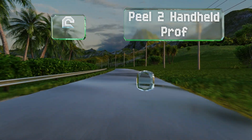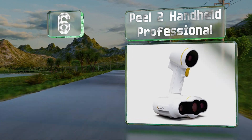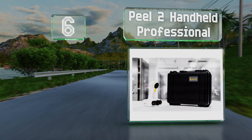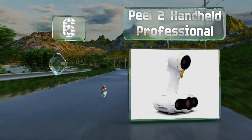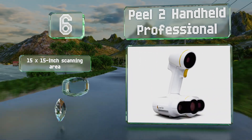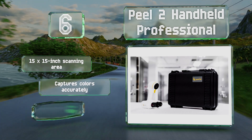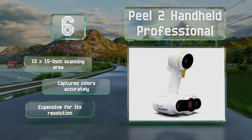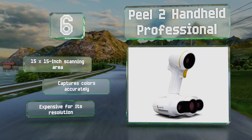Coming in at number six, designed for use on the go, the Peel 2 Handheld Professional comes with a durable hard shell case and is made for simple one-handed operation. It has an integrated LED light source so you can use it almost anywhere. It offers a 15 by 15 inch scanning area and captures colors accurately; however, it is expensive for its resolution.